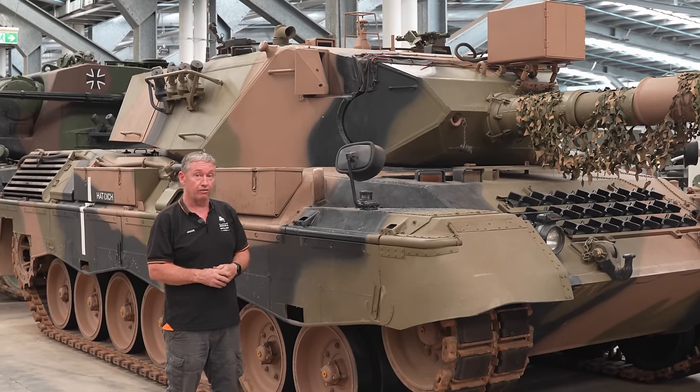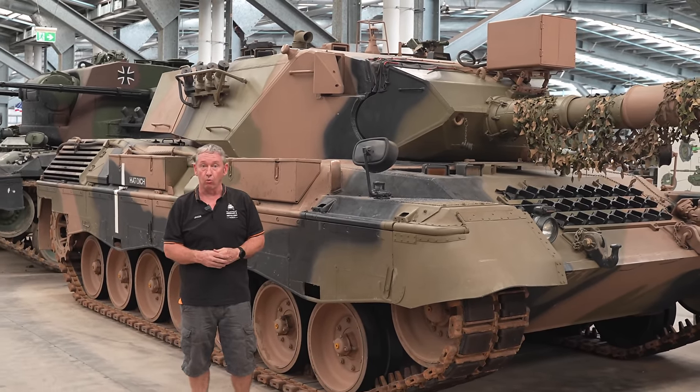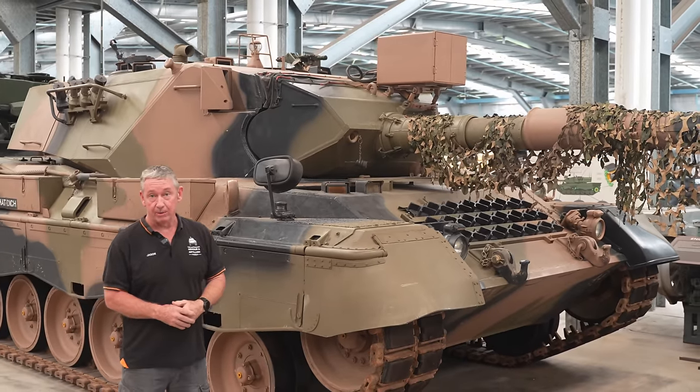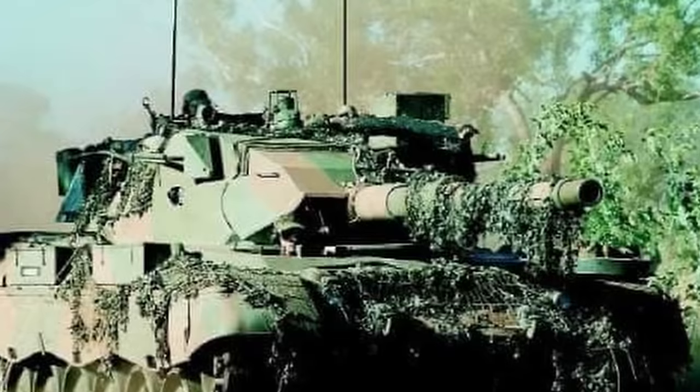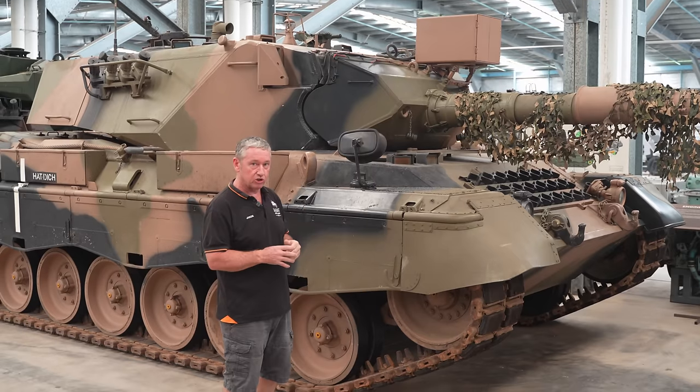Today we're looking at the Leopard AS1, commonly known as the Leopard 1A3. Australia got these in about 1976 and had them in service for about 30 years. I did about 12 years on this vehicle, so it's pretty much one of my favourites.